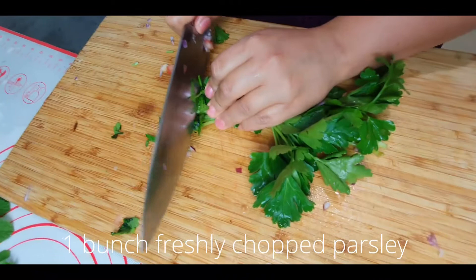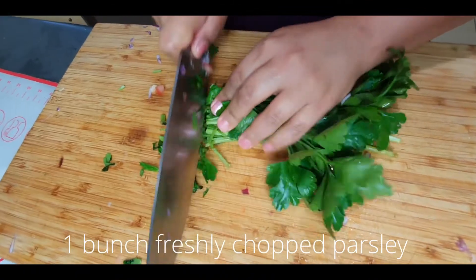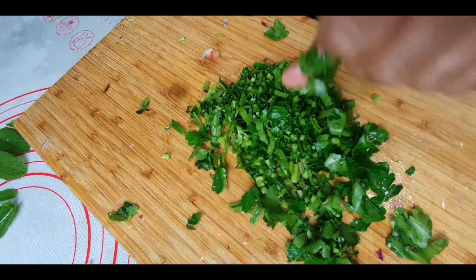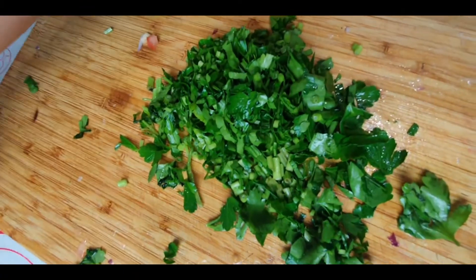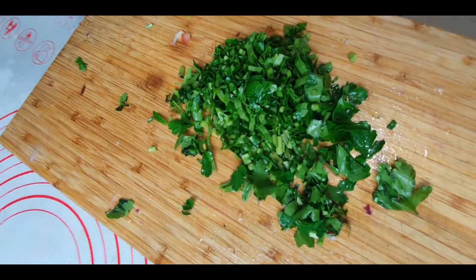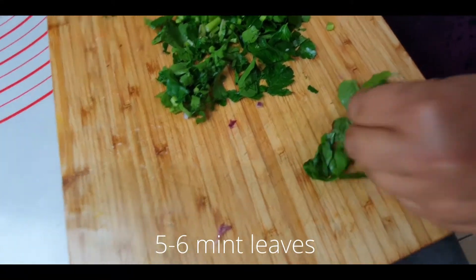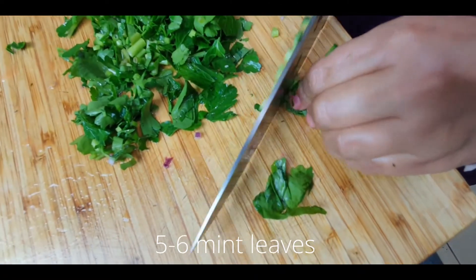A very important ingredient for tabbouleh is parsley. I have taken a big bunch of parsley and I've chopped it finely. The more fine you chop it, the more flavorful it will be — so make sure you chop it very fine.